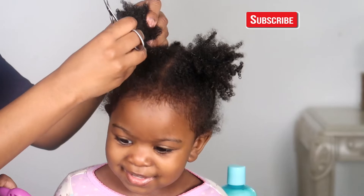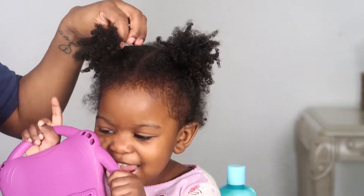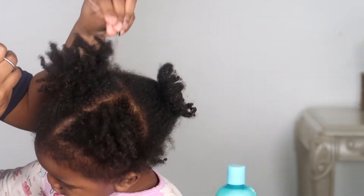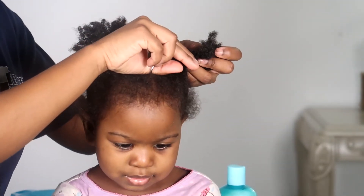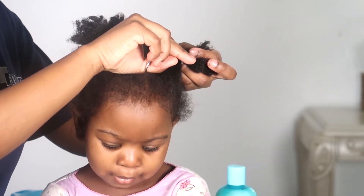I usually do this hairstyle on her all the time because it's the easiest — she's a little girl and she hates me doing her hair, so this is the only hairstyle I can really get away with. I use this little tool that comes in a beauty box to take away rubber bands I've used for a week or two weeks. It's easy and I think it helps to not break her hair.